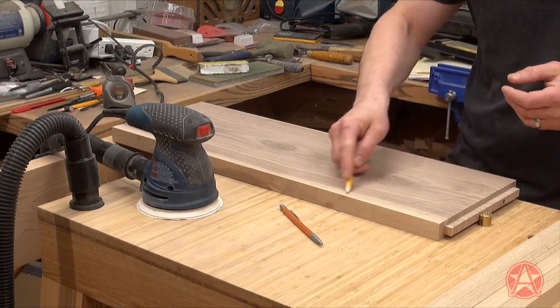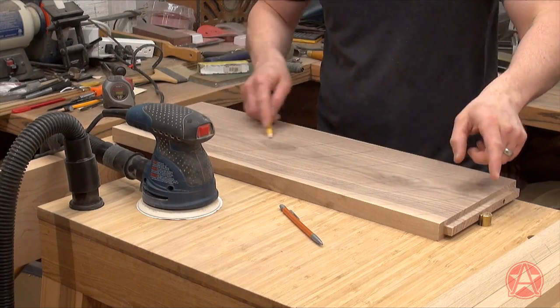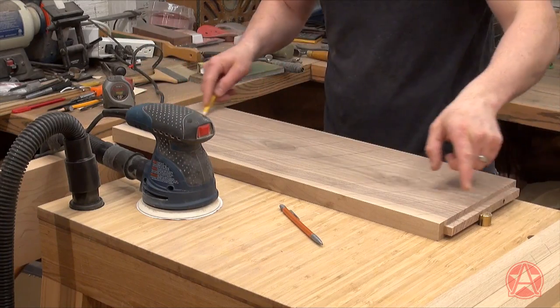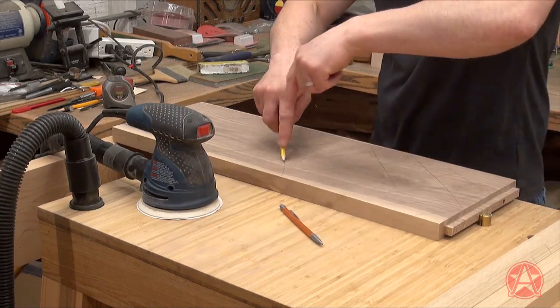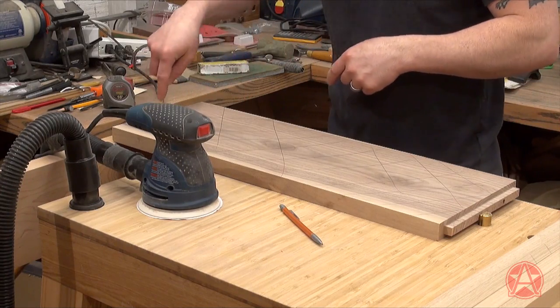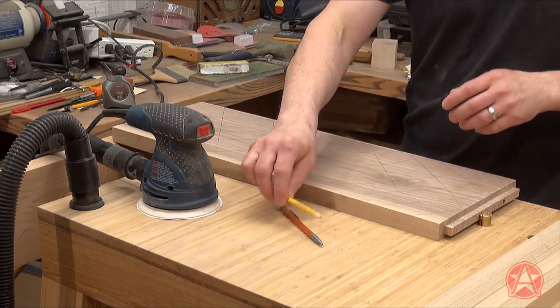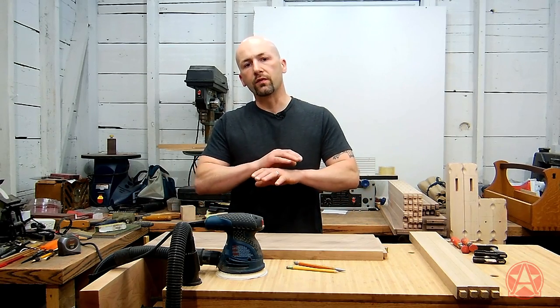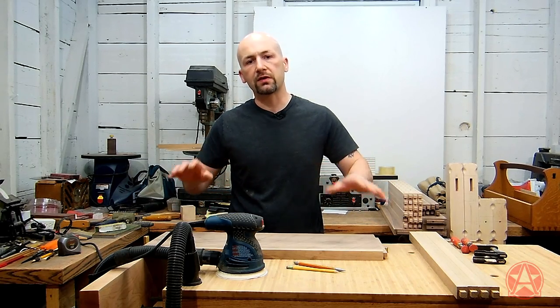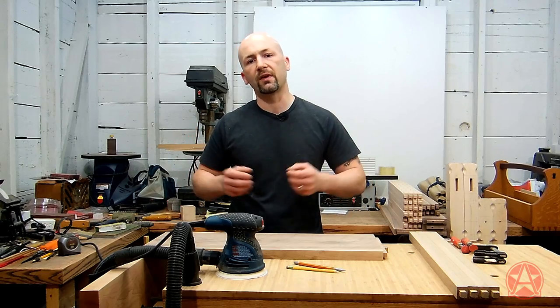After I draw this pattern on, I'll take my dual action sander and go horizontally across the face of the board, then vertically across the face of the board, and finally in an opposing diagonal direction. I'll keep doing this until all of those marks are gone. This ensures that I've removed all of the marks from the previous grit, so nothing creeps up in my final finish.